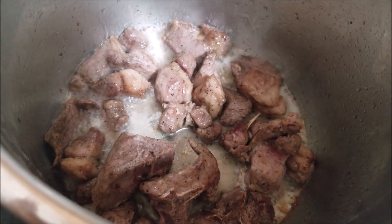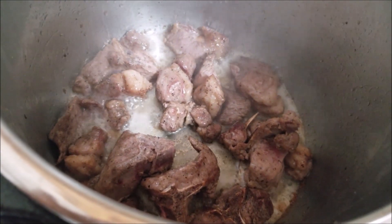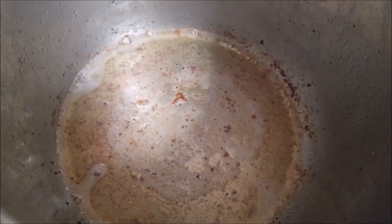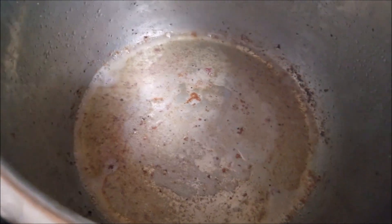As you can see, the lamb chops have been browned very well. Now I'm going to transfer them to a plate and set it aside. Now in the same oil, add in the onions and sauté until they turn golden brown.